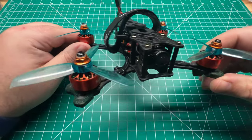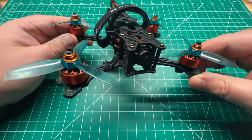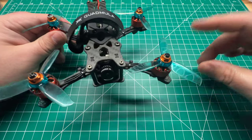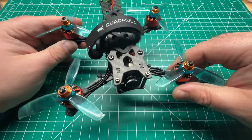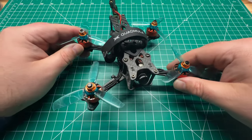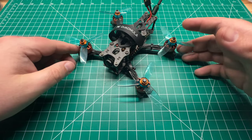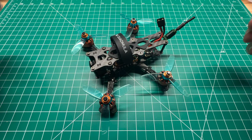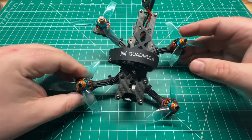We didn't hit the numbers for the requirement to do a giveaway, but I went ahead and did a build anyway. If you've checked out my frame review I'll post that link up in the video description. I did go ahead and do a build with this frame because it's got a lot of good components and I feel like it would be a travesty if I didn't bring out this content to you guys.